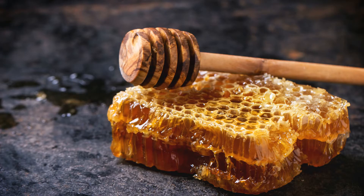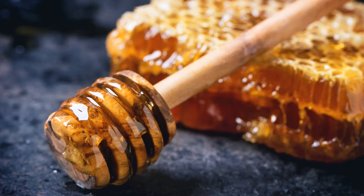2. Beeswax Wraps. Swap that single-use saran wrap for reusable beeswax wraps. They are organic and compostable, so you can snip them up and add them to your compost pile when they're used up. They should last about a year.